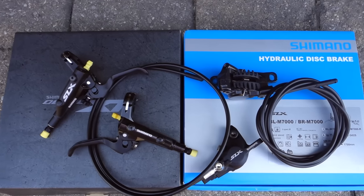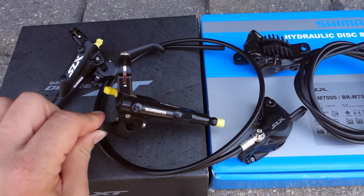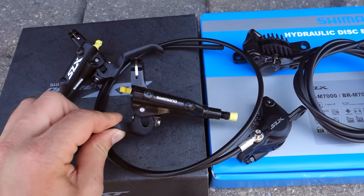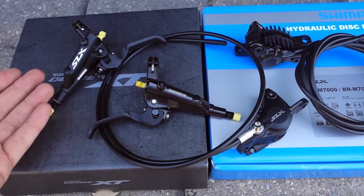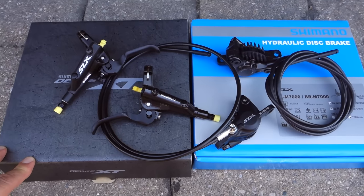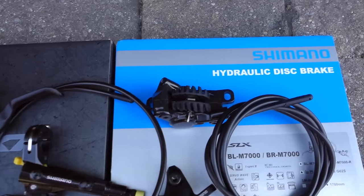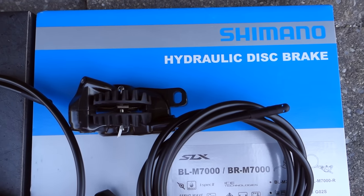Hi everyone, welcome or welcome back to my channel. A lot of you asked me how to install Shimano brakes straight out of the box. In this tutorial I'm going to cover the Deore, SLX, XT, and XTR from the last two generations — two-pot, four-pot, they're all the same. So let's get to the installation of the Shimano hydraulic disc brakes.